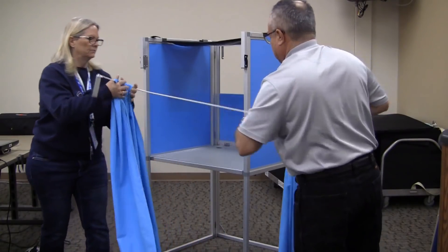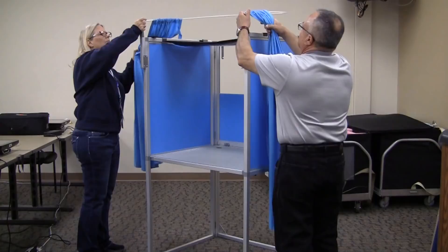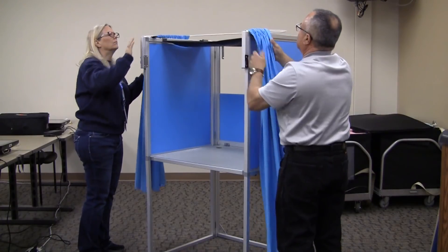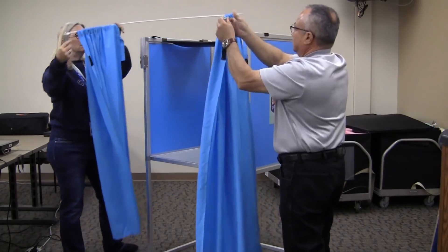Install the curtain. The curtain may be turned backwards for all voters to use, or the curtain may be turned around for an ADA voter to use to ensure their privacy.